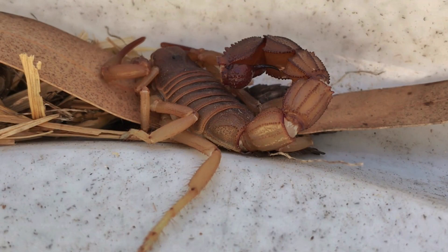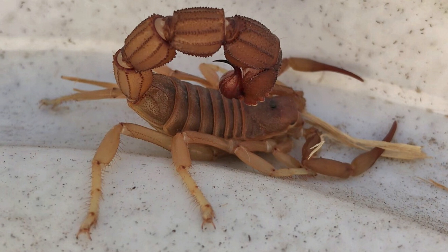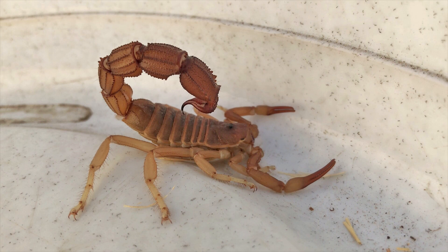Anyway, if you find one of these in your house or any other scorpion, you don't need to kill it. You can just sweep it outside, sweep it into a bucket, take it outside — just never touch it with your hands. Thanks guys, stay safe.